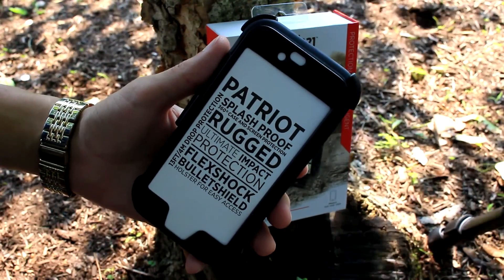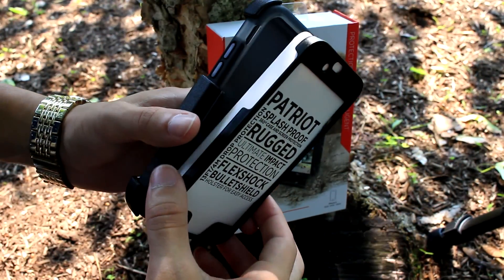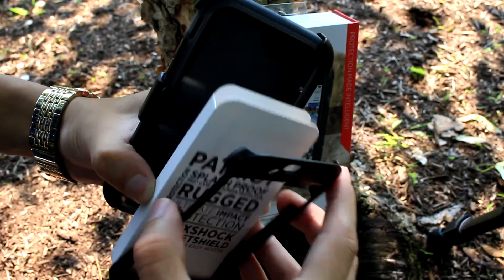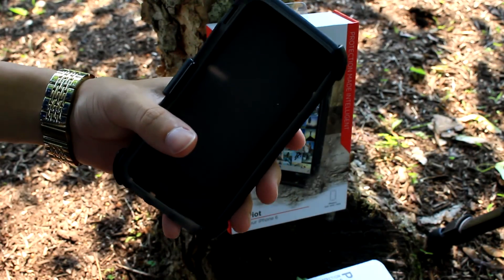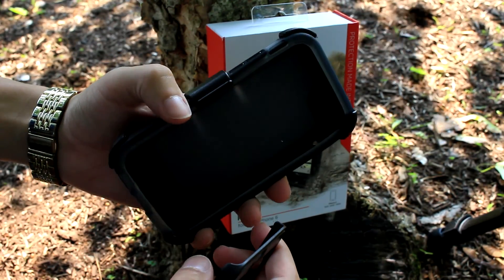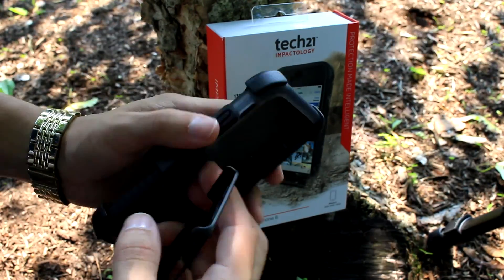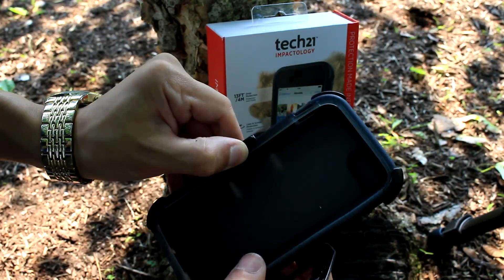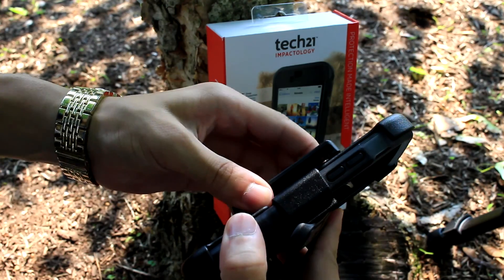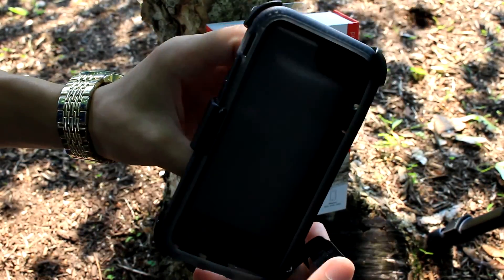I already have a glass screen protector on my iPhone 6. I've had this case for about a week now, and I will say it's really rugged and durable. I also wouldn't recommend using the little holster it comes with, mainly because it's pretty hard to remove the casing from it — you really have to pull back on this tab. But placing the case inside the holster is pretty easy, and you have a full 360-degree turn on the holster.